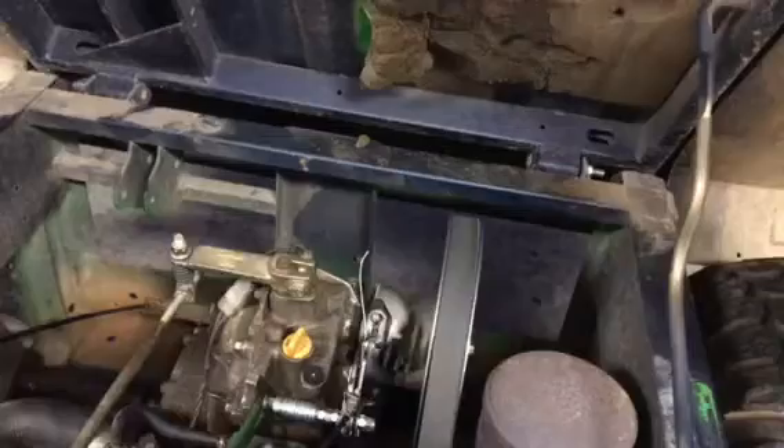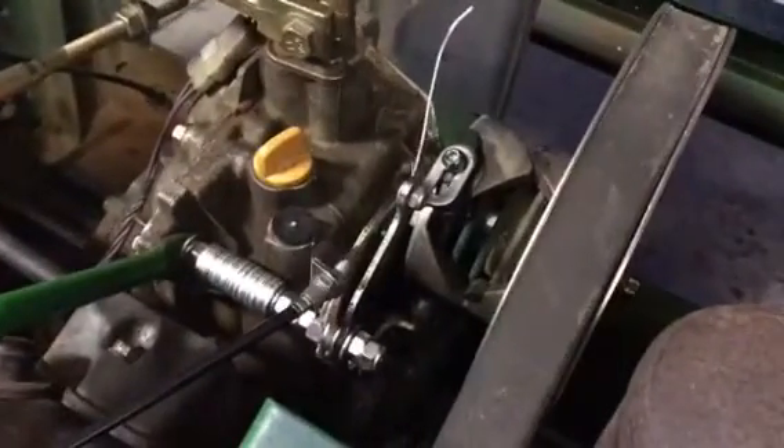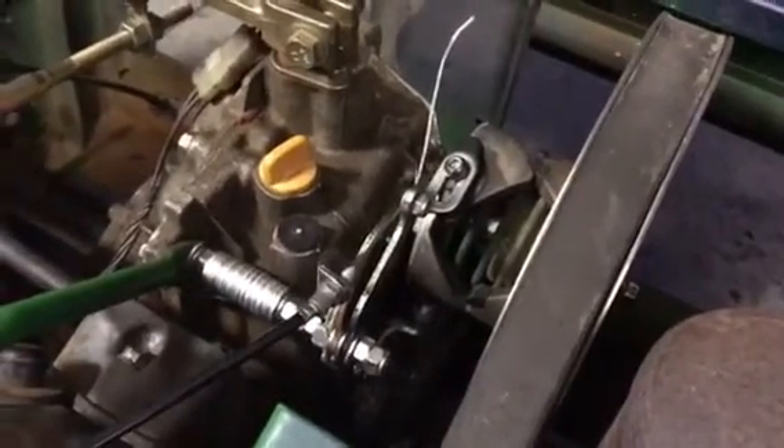Let me show you how it works. That pulley will just keep on spinning and grind the gears, which is the whole problem. With the brake applied, it stops the belt from pulling and allows you to shift.